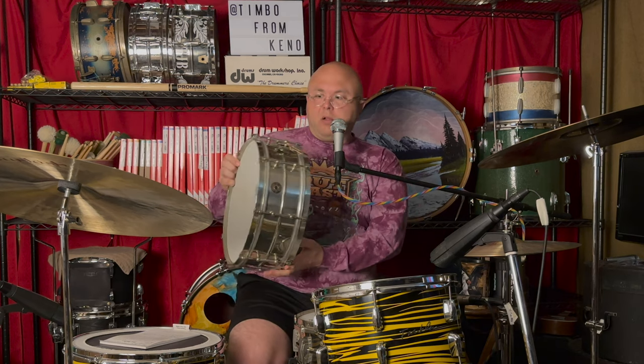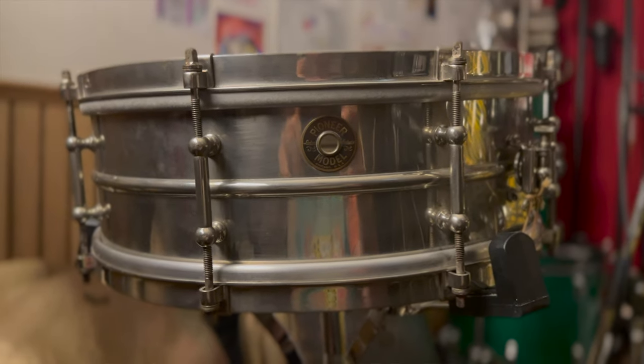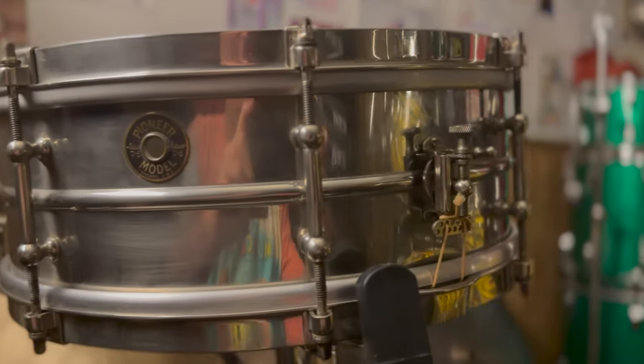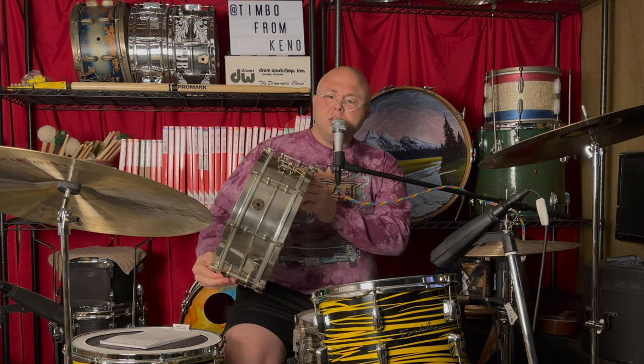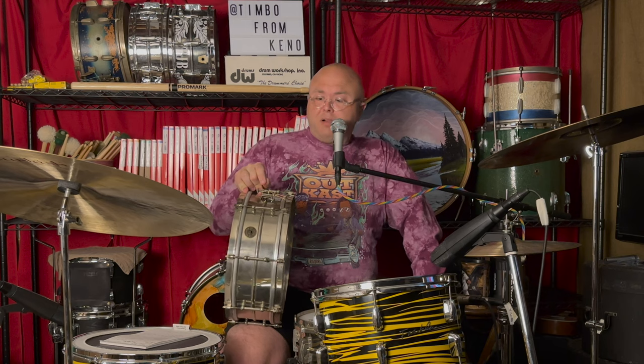This is the Ludwig and Ludwig Pioneer model — so many Ludwigs working at the factory they had to put the name twice in the 30s. What's really cool is this is the same layout as the other: 14x5, both eight lugs, both nickel over brass. The difference is the anniversary model is probably 30 to 40% heavier than this one. You could think of this as kind of like the Acrylite of its day — a thinner, student-level snare. But since it's 90 years old, this thing was built like a tank, built to last. And it's brass, so it sounds killer. People sleep on these snares — a few years ago you could get them for like $300 to $350, and I'll bet there's still a bargain compared to a lot of other drums from this era.